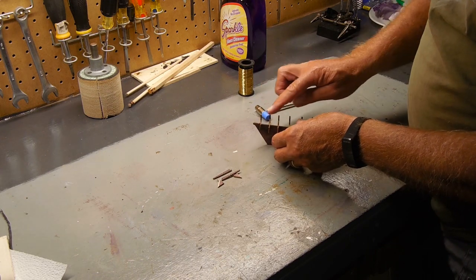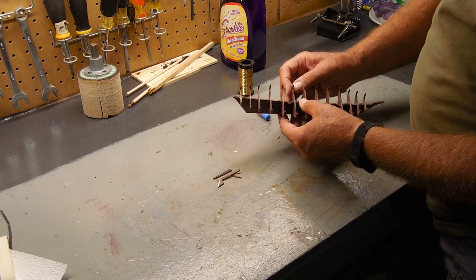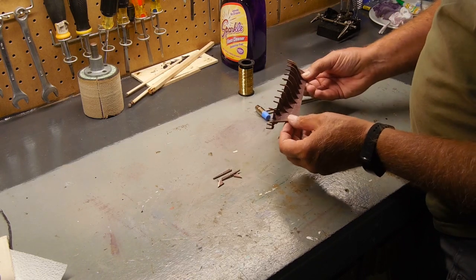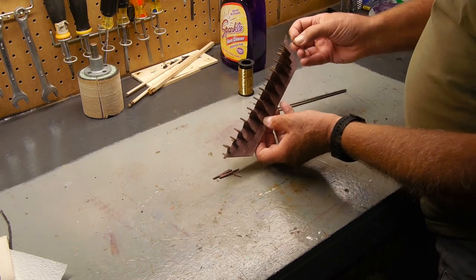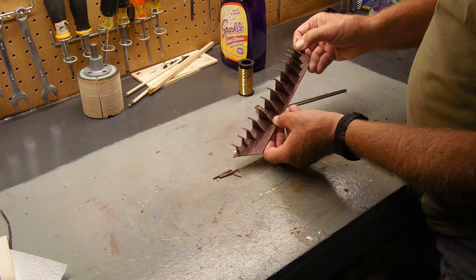If you can't get them level you can sand it, but I was able to get them level enough. I'm not going to glue any of this yet because I may need some motion — I may need to shift these around just a little bit. I'll explain that when I attach the deck. There are a couple of pieces not identified where they go, but they actually go towards the bow.